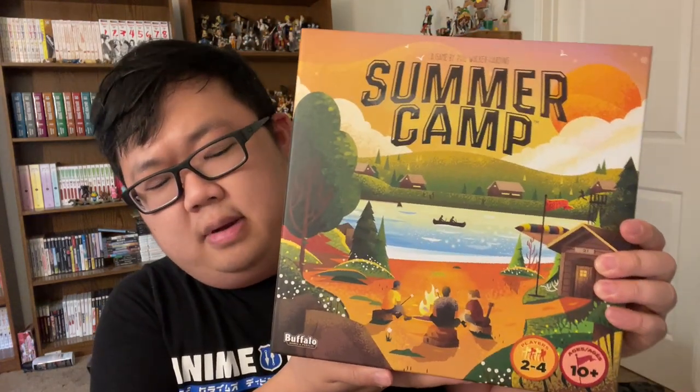Time for another board game review, and this time we have the game Summer Camp. This was sent to me by Buffalo Games and is designed by Phil Walker-Harding.